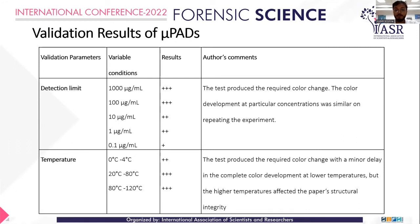Even after structural changes occurred at extreme temperatures, results remained positive. The optimal validated range is 20 to 80°C. At 0 to 4°C, the reaction did take place but with a delay of a few seconds in the color development, which is normal for chemical reactions at lower temperatures due to reduced molecular motion.